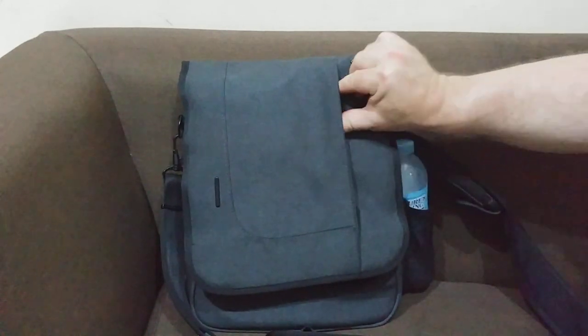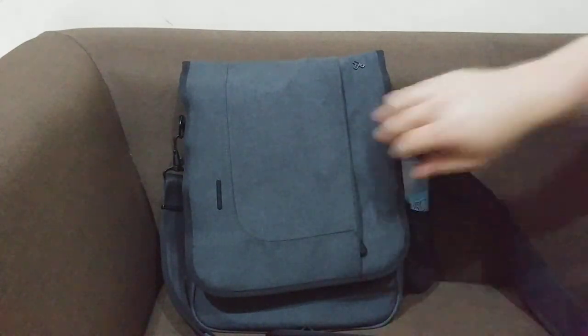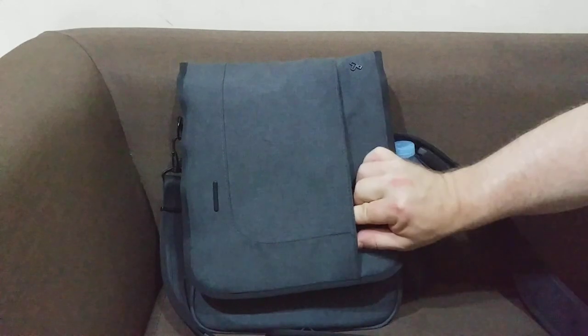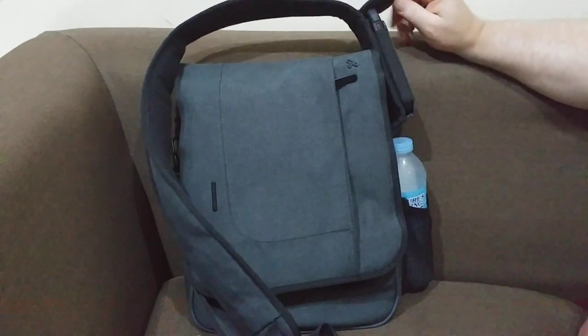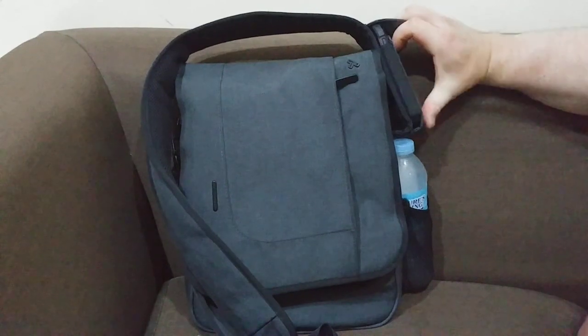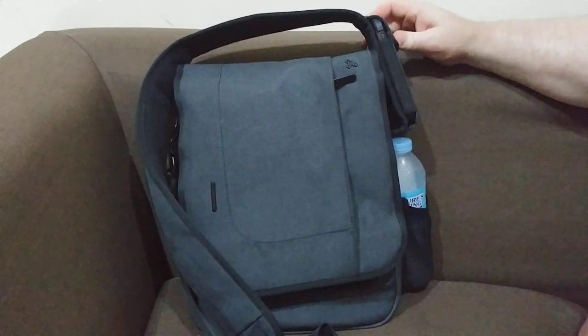On a recent trip to Singapore, I kept my airline ticket right here. When I was in a hurry, I'd stuff my passport here and zip it up quickly. Also, when I was on the plane, it was really easy to access my cell phone here. I keep the bag up in front of me, so it's very difficult to steal the phone — harder than if it were in my pocket.